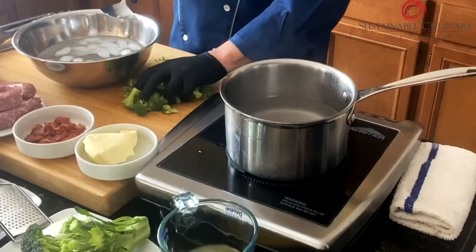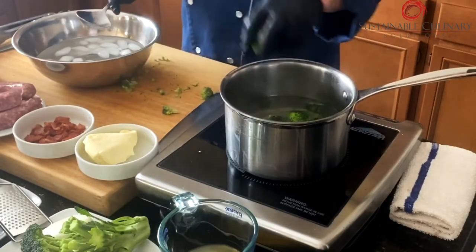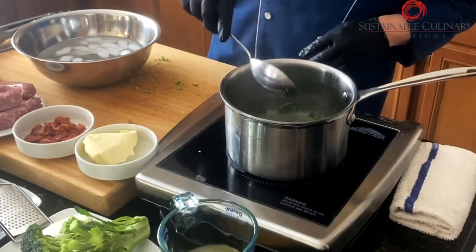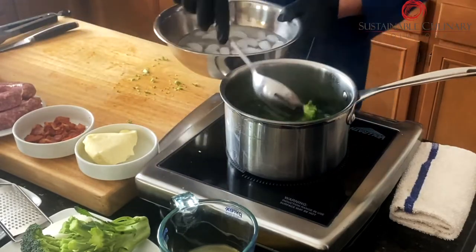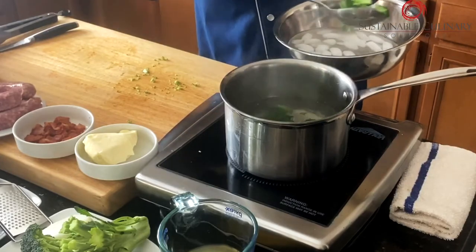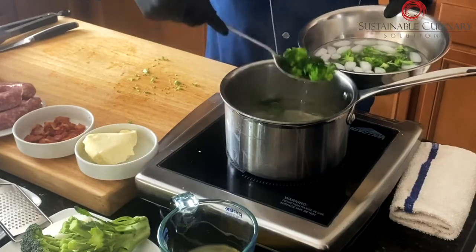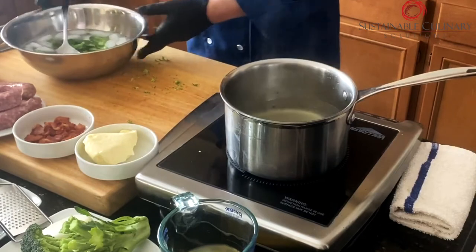The water's boiling already. You don't really need to cook it that long — just a few seconds, especially since the pieces are small. Just drop it in and stir it around real quick. I like my broccoli al dente. Look at that — nice and green. Beautiful. Scoop it out, stir it in the ice bath, and you're done.